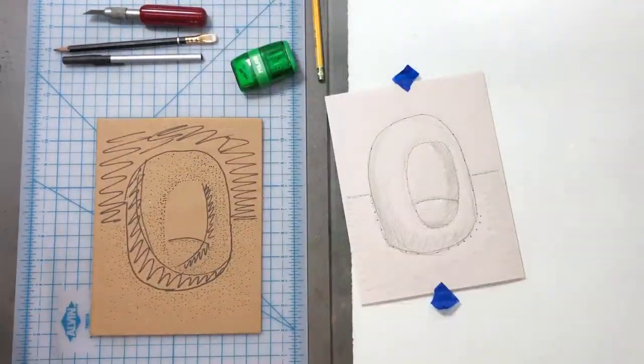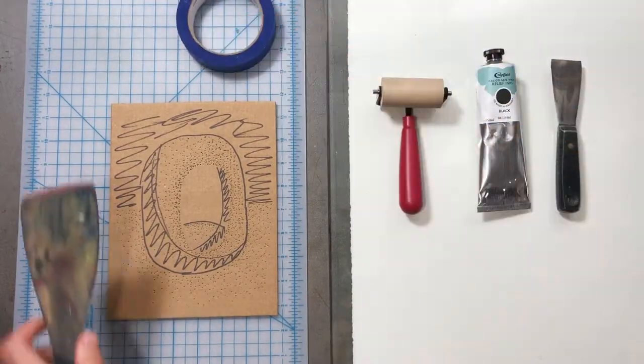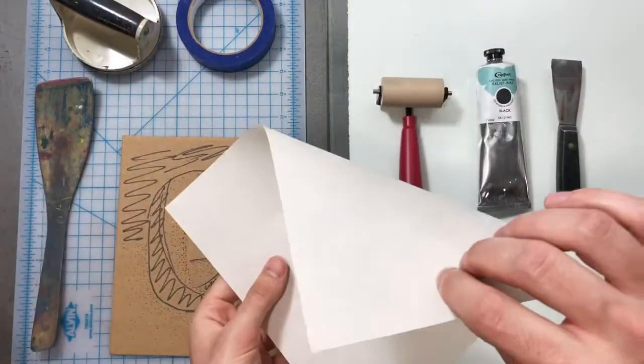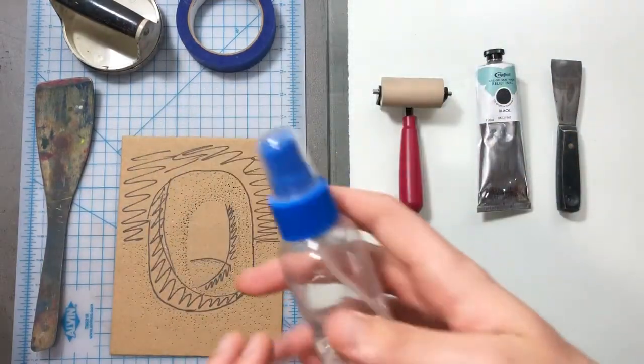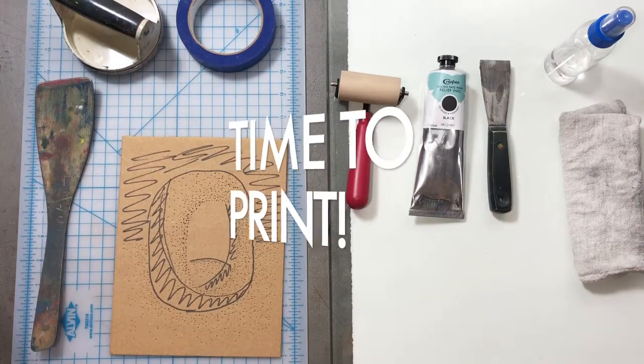Now it's time to get our printmaking supplies. We've got our brayer, ink, palette knife, tape, spatula, baron, our papers, our spray bottle, and our rag. We can start inking our plate.